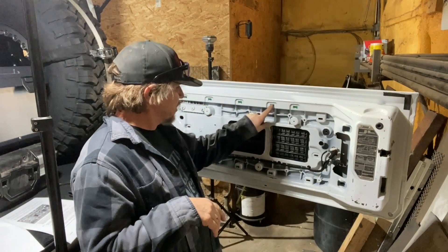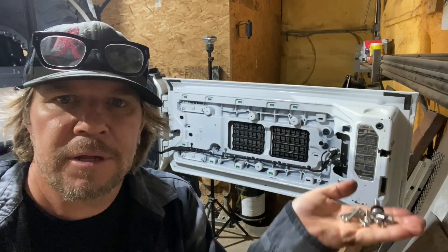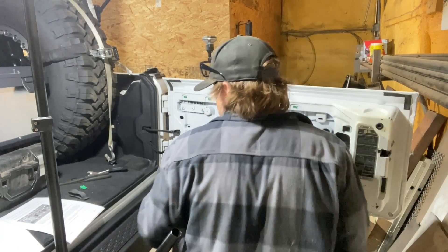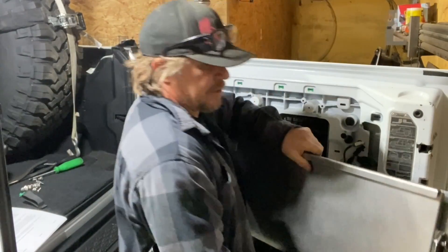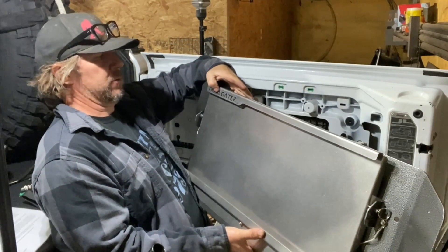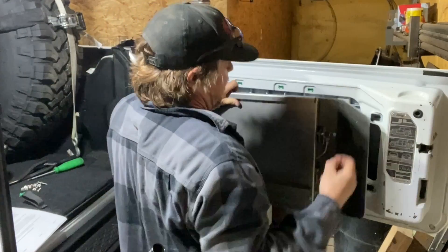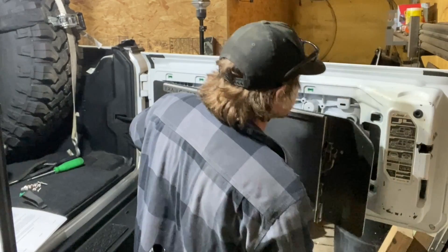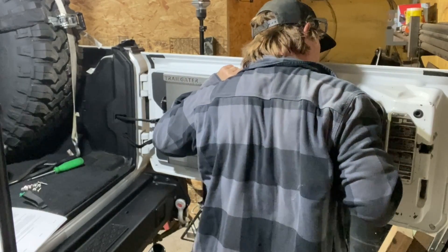First you have to install a bunch of little plastic clips into the back of the tailgate. Then you're gonna need a handful of hardware — mostly screws and then a couple little bolts. We're gonna set all those right here. This is called the Trail Gator. So the way this works is you start with one of those big bolts and you find a threaded hole right about here.